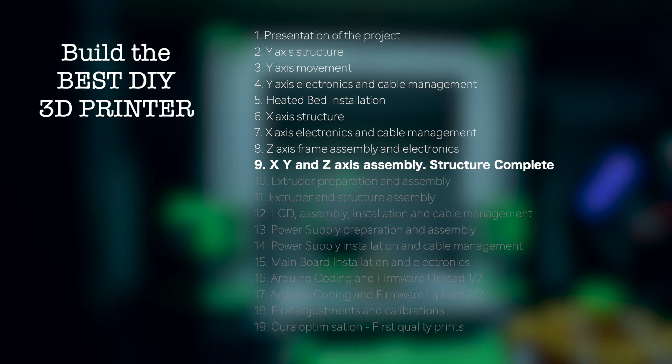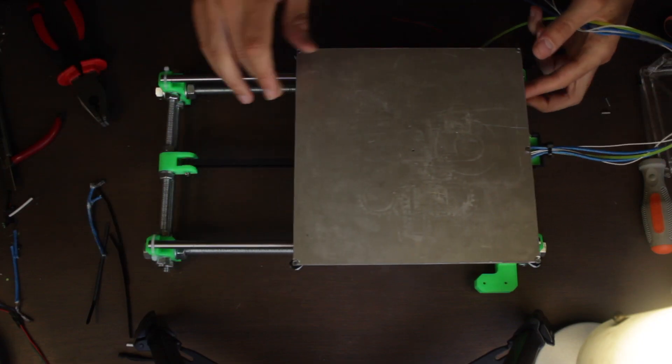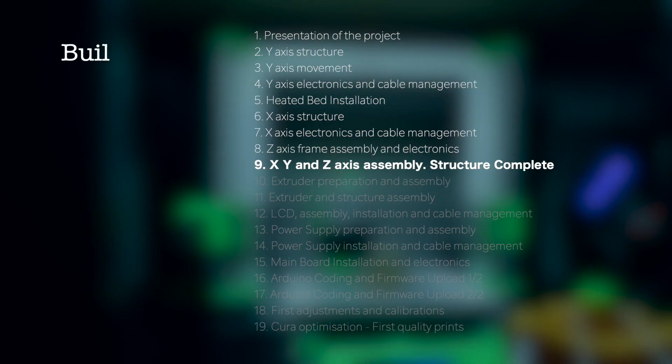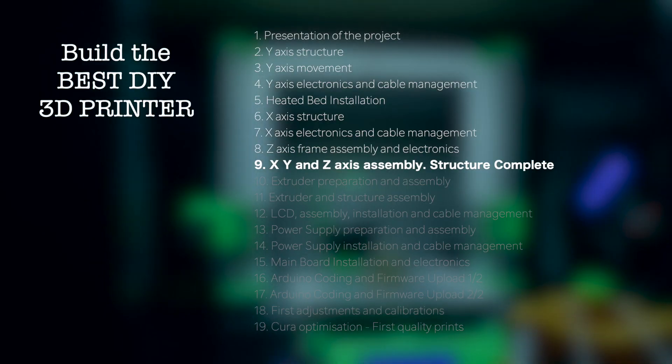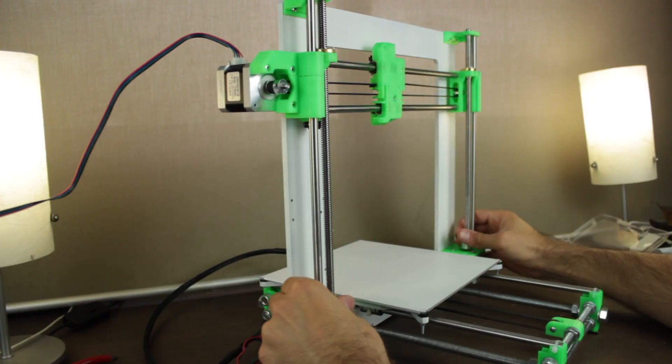Hello guys and welcome back to another video of Architects 3DP. This is the 9th episode of the 'Build the Best DIY 3D Printers' series. During the last videos we have been building separately the X, Y and Z axis. In today's video we are going to assemble all of them together, completing the structure of the printer. And at the end of the video we'll have this nice result.